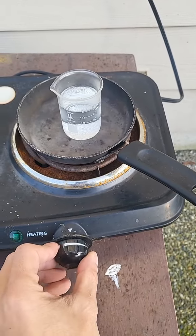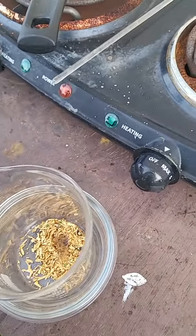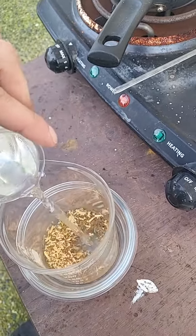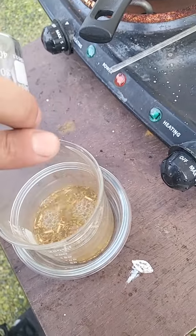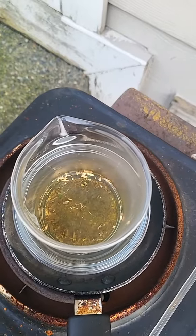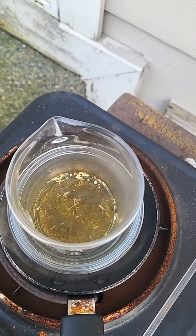We're just going to warm this up for a second. Looks pretty dissolved. Let's pour it in and see what happens. Right away we got a good reaction — it's starting to turn yellow. It's dissolving that gold and the copper and anything else in the solution.